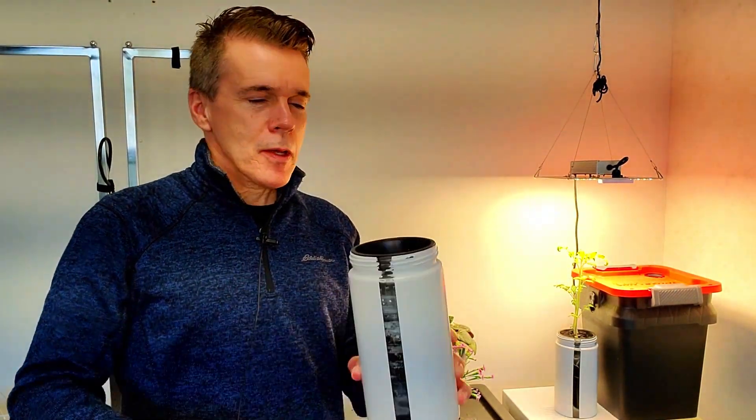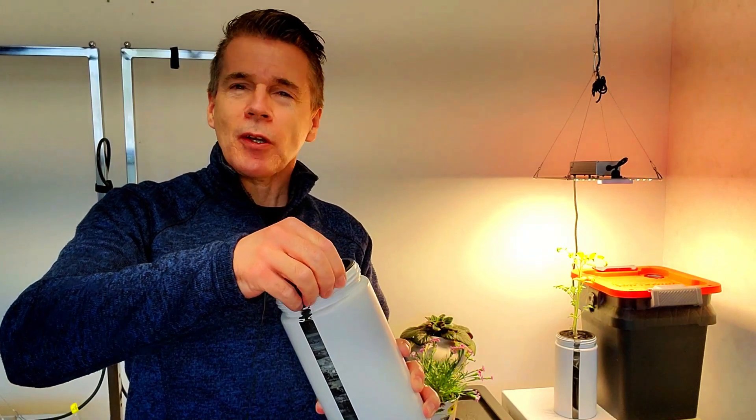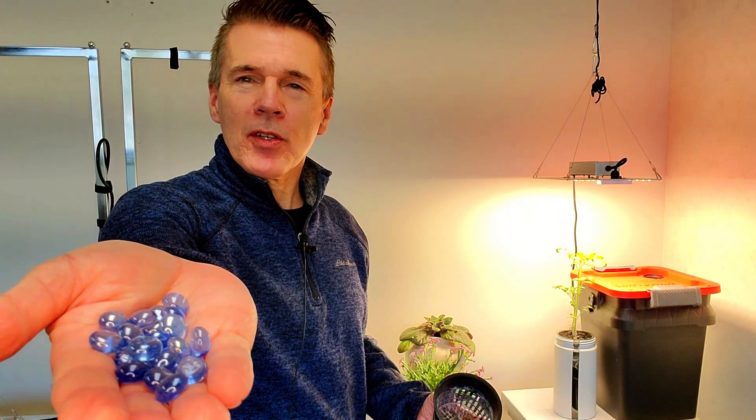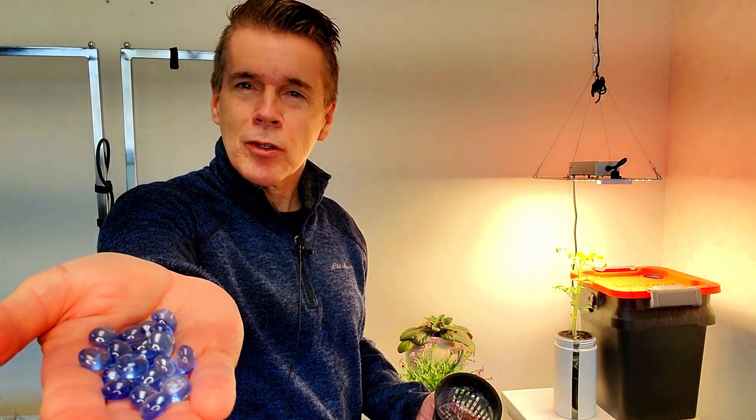If you want to do a similar project, just get yourself a jar like this, a little spray paint, and a net cup that fits. It really does not matter much what you put in for the media that goes around, because all it's doing is stabilizing the plant. You can even use decorative items such as glass beads if you want to put this indoors and have it look a little bit nicer.